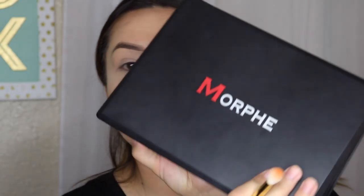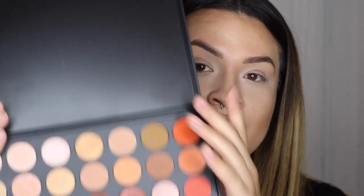I hope you enjoy the video and I'll see you next time. Bye. Okay, so to start off this eye look, I'm going to take my Morphe 350 palette, which I just got not that long ago.